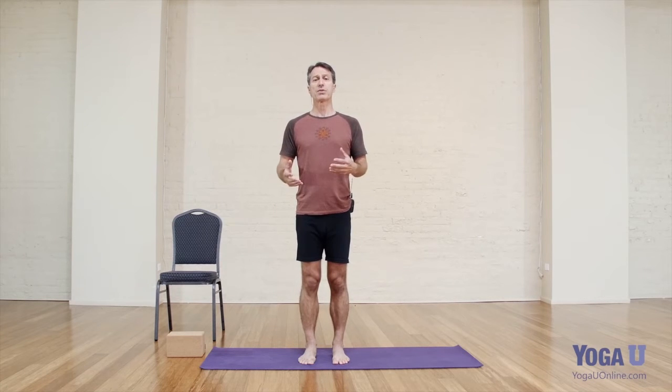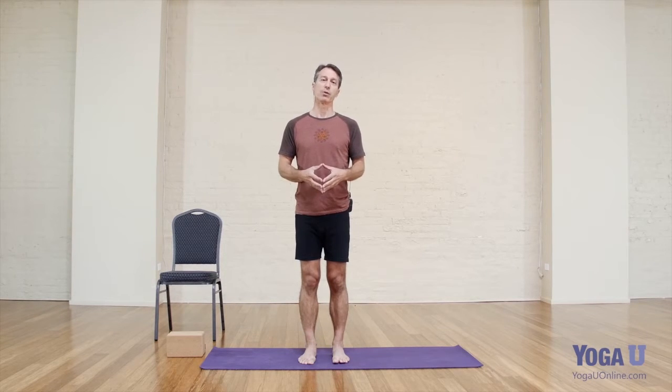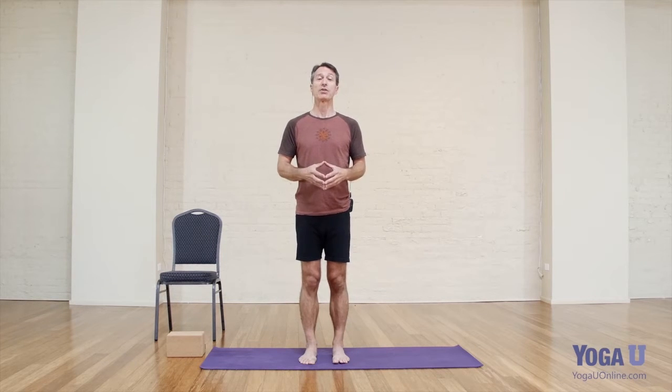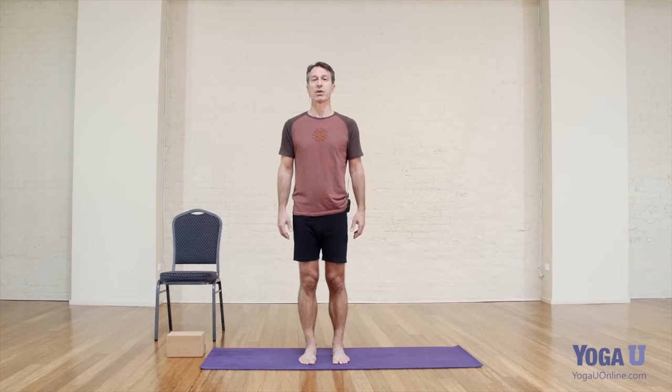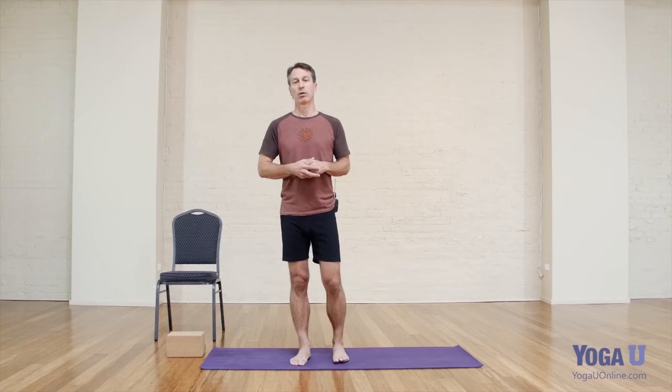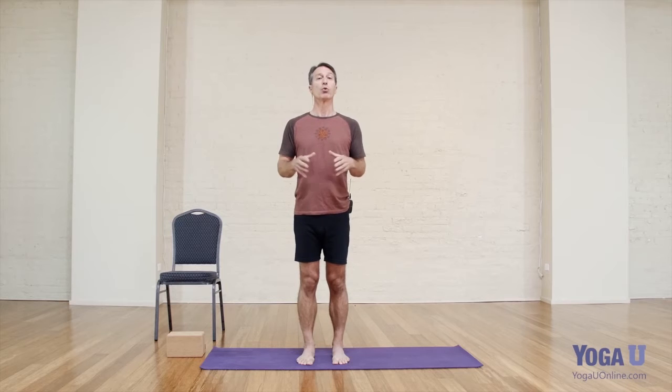Triangle pose has benefits when done regularly, and we'll talk about those benefits as they arise. There are also some challenges to triangle pose — some areas of the body that might struggle with it. There are also areas you have to be careful with. For example, in my back care class in Oakland, California, a lot of folks with lower back problems find that the triangle pose shape will often aggravate their lower back symptoms. So for some groups of people, you'll want to be mindful of how you do the pose.